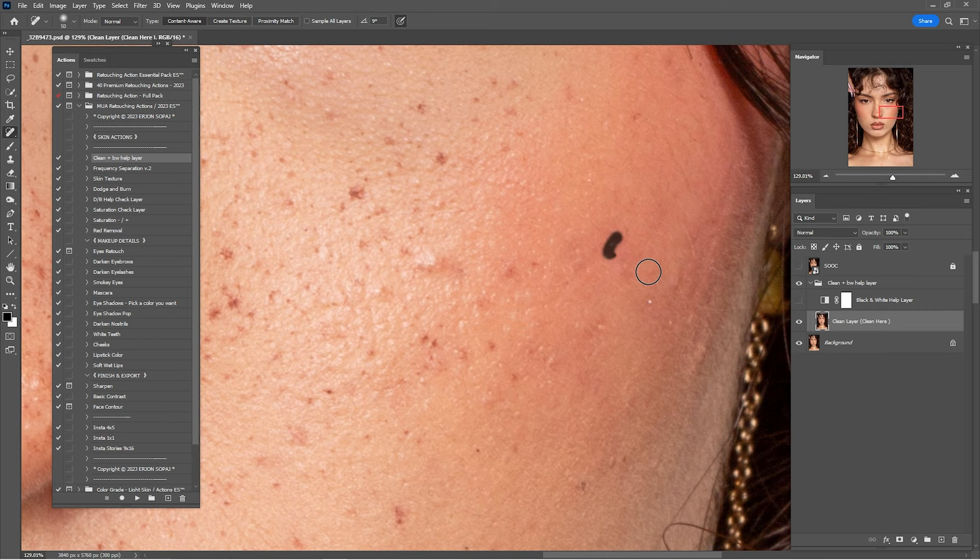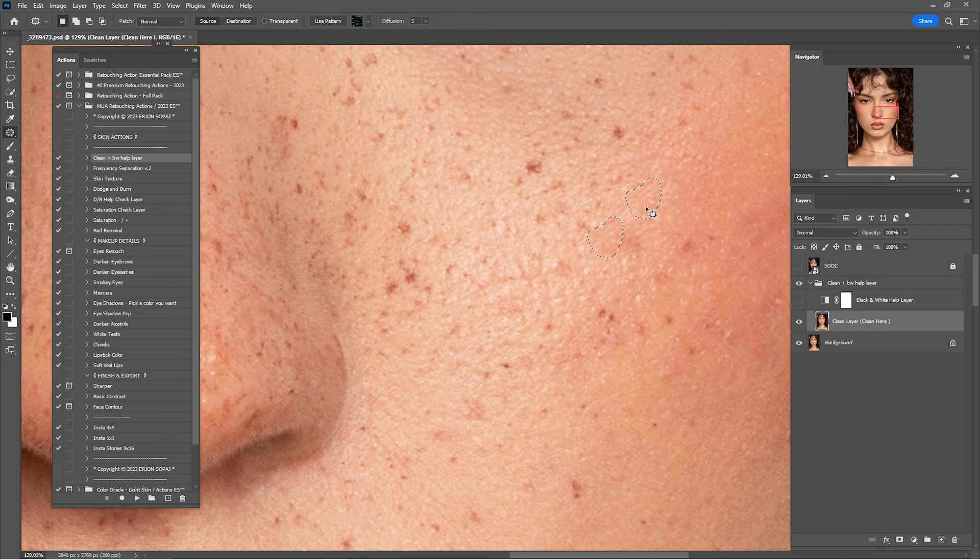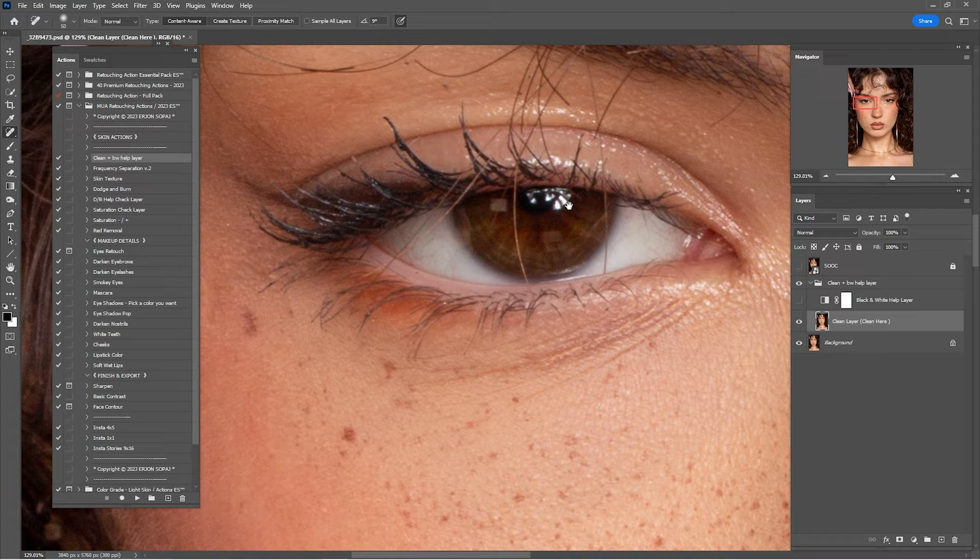Make sure to check the links down in the description because you will find the raw file and some premium raw files — for example, this one that I'm retouching right now, which is from Victor Bez. Just click on the link, go to the website, and you will have the raw files.